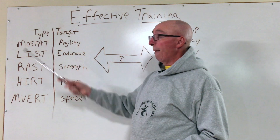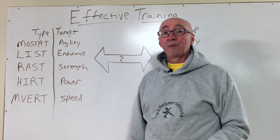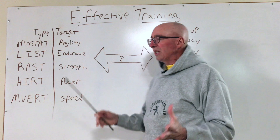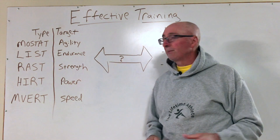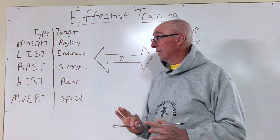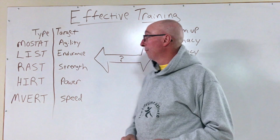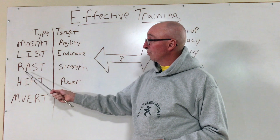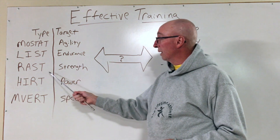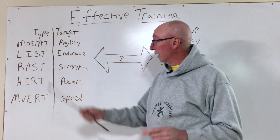First of all, we have MOSTAT, which is Mobility Stability Training, and that develops agility. We have LIST, or Low Intensity Steady State Work, from which we derive endurance. We have RAST, which is Resistance and Strength Training, that helps develop muscular gains, bone density, hypertrophy, and strength.